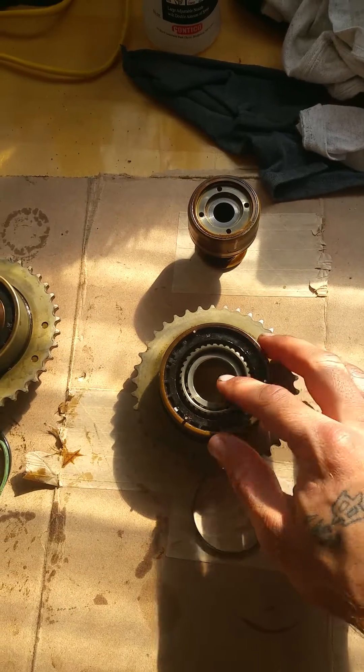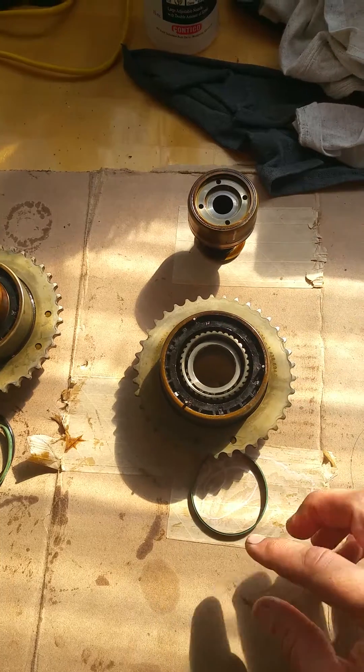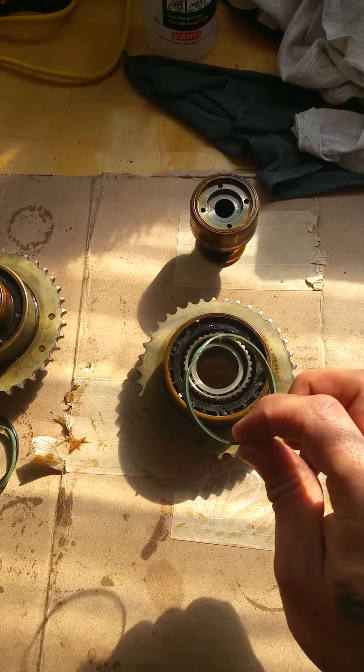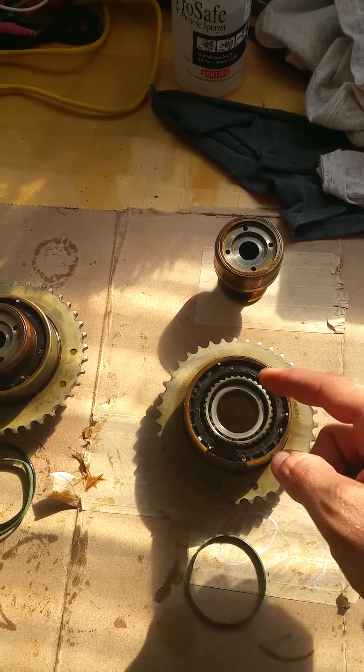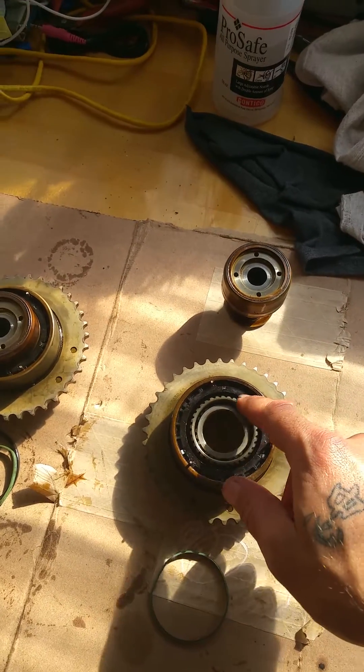So for the second unit, what you need to do is spin this gear out and pull it up, and you'll be able to get the pick in there and remove the Teflon seal, followed by the o-ring. When you get both of those out, the next step will be to clean the inboard side of where that o-ring sits if you can.